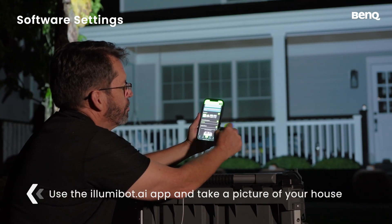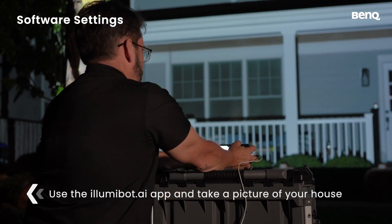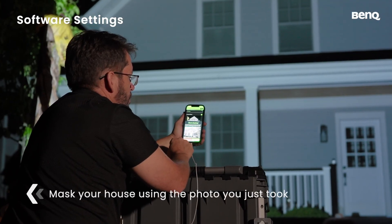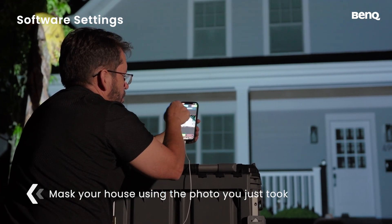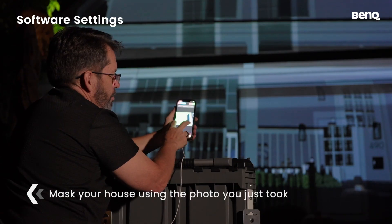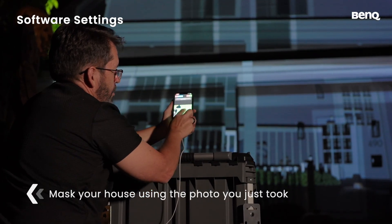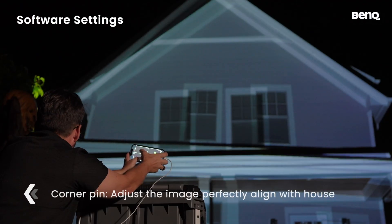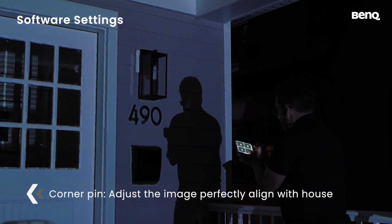Using your phone with the Illumabot.ai app, take a picture of your house and make sure the camera is close to the projector lens for best accuracy. Mask your house using the photo you just took, making sure it covers every space you want to map. Use two fingers to adjust the image to perfectly align with the house, making sure it aligns with the edges.